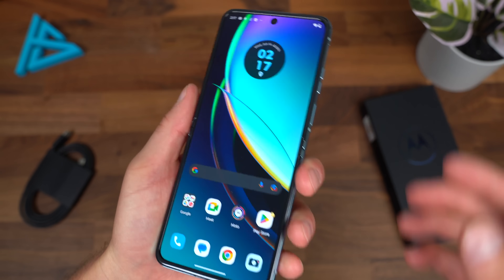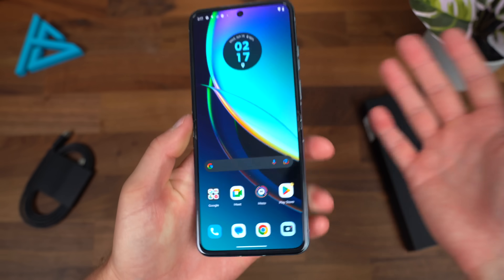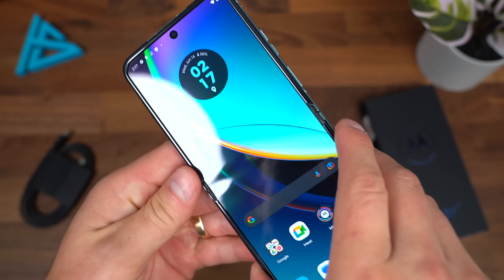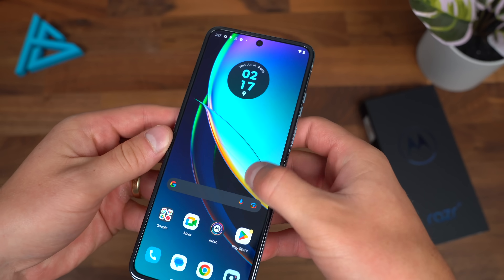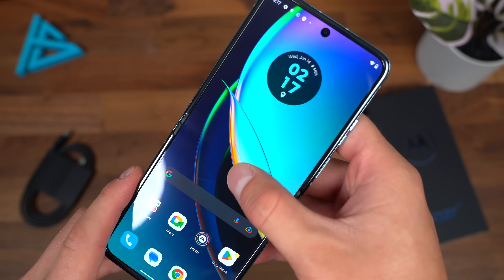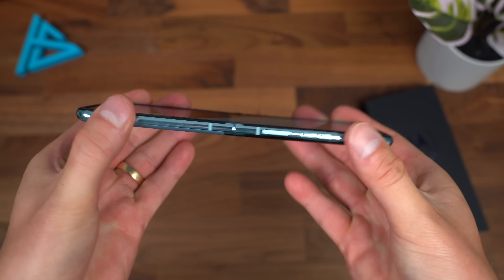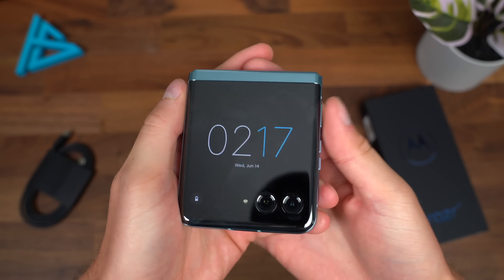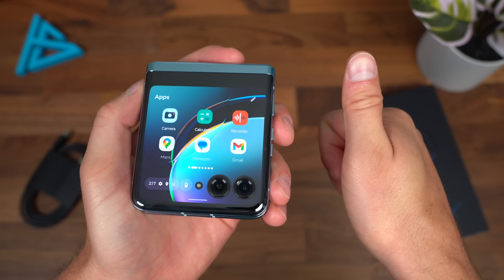That's just about everything I wanted to cover with the Razr Plus. I also want to point out there is a bit of a crease — you can see it if the light hits it right. Looking directly on it's harder to see, and you can feel a slight one. It's not crazy prominent, but just worth pointing out. I hope you enjoyed it. Be sure to give this video a thumbs up, subscribe, and as always, thanks for watching.